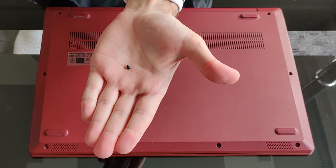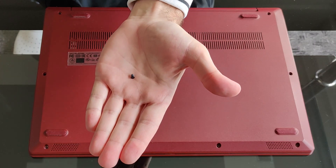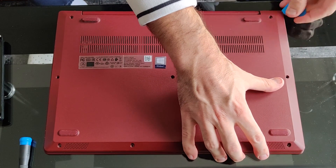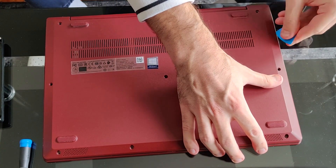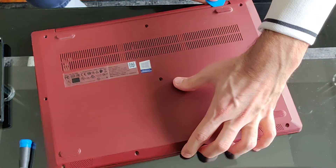Almost forgot to mention — the last four screws are a bit shorter. This back cover was shut tight; had to work slow and advance progressively. Didn't want to break anything.